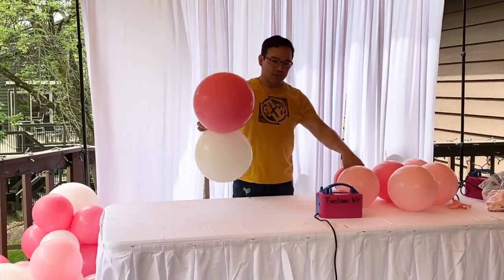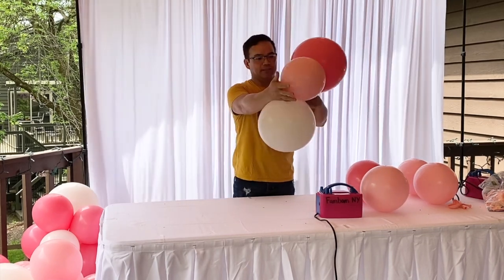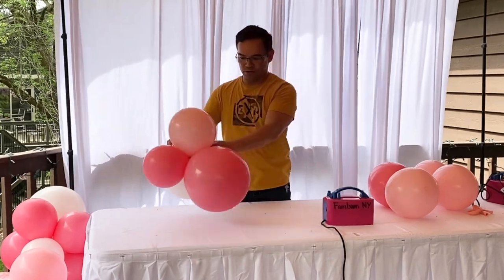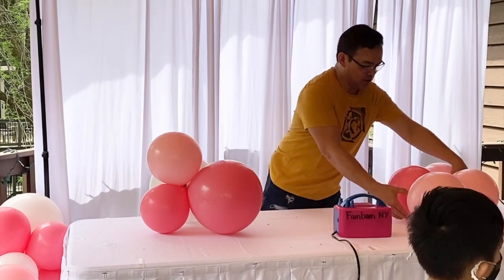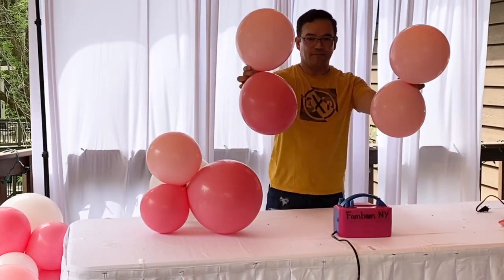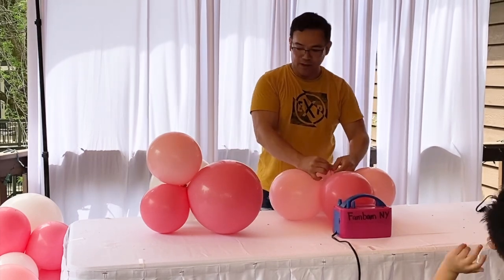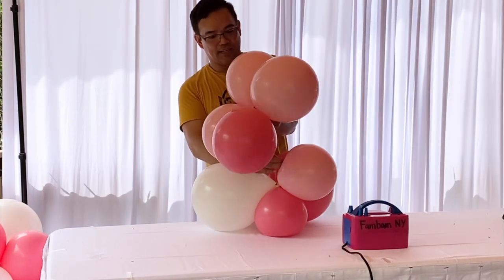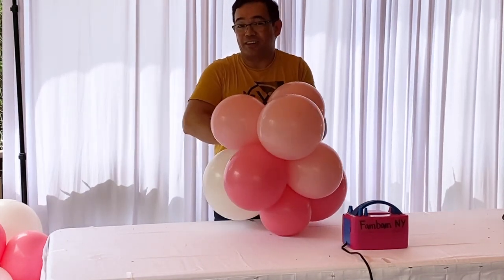So guys, we are going to make clusters — two big ones and a small one right here, patch it together, and then you just have to twist like that. Put this on the side, and then two of this, then you grab one of your end here, and one of the end — attach it. And that's how you make a cluster.